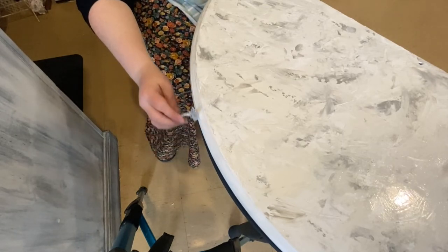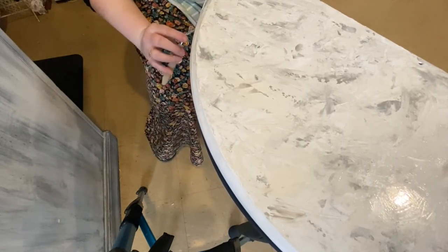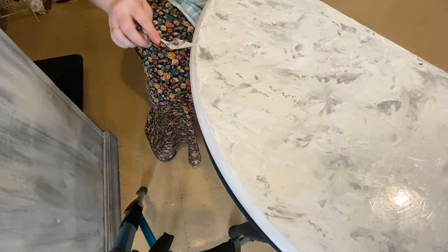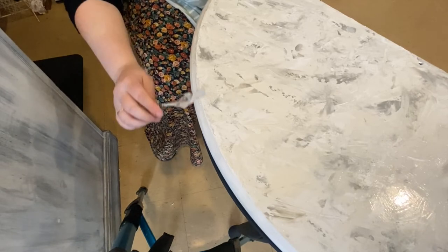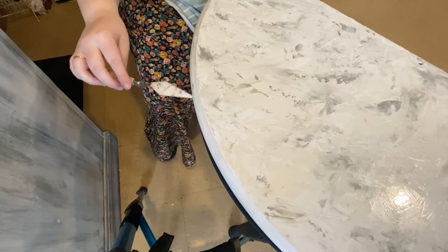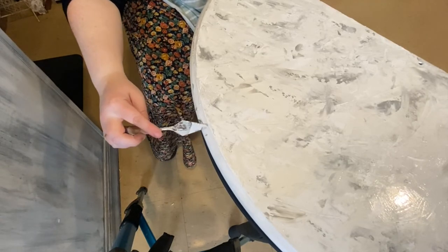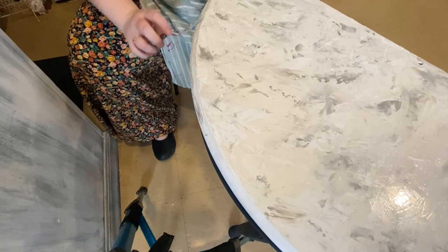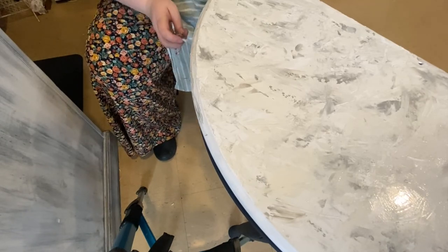Thank you so much for watching. I hope you can go out and create this finish — it was really, really fun to do. I think it has a lot of applications and it's a really easy way to add an element to a piece that needs a little bit of a lift, needs a bit of detail. Thank you so much, have an absolutely wonderful day and I will see you in the next video.